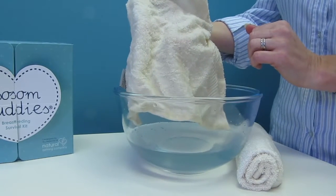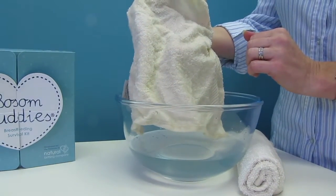Lie with the compresses in place for 30 minutes. During this time the room will fill with the gorgeous scents of the oils, helping to calm and relax you. You can use Buzz and Buddies as often as you need, and simply wipe the breasts with a clean wet flannel afterwards before needing to feed baby.